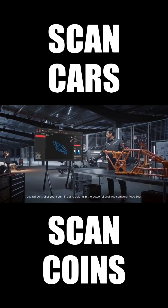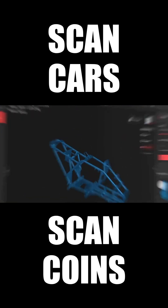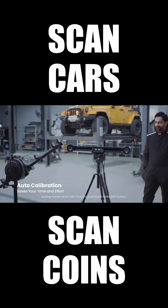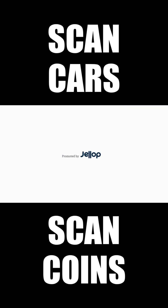Take full control of your scanning and editing in the powerful and free software Revoscan, avoiding human errors with TrackIt's automated calibration system. Efficient, accurate, markerless 3D scans are at your fingertips. With the Revopoint TrackIt.